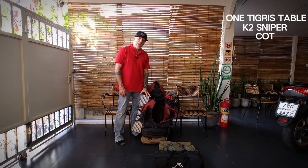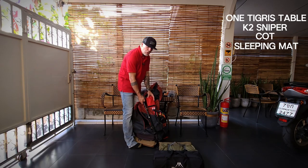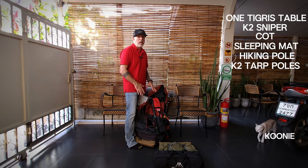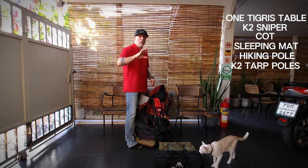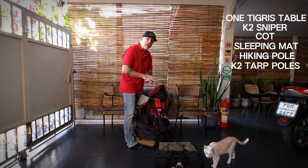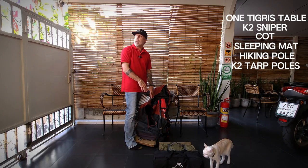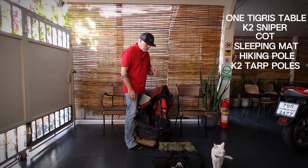On the side of my bag I have my sleeping pad from Decathlon. On the other side I have an actual hiking stick and the tarp poles. I don't have any clothes in this backpack — I'm carrying this for two people, so my partner is carrying the clothes and whatever other items we may need. I'm just carrying most of the heavy stuff.